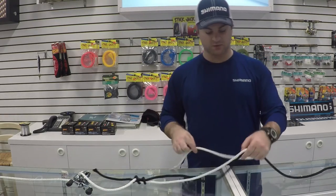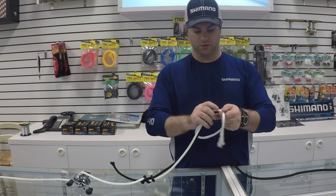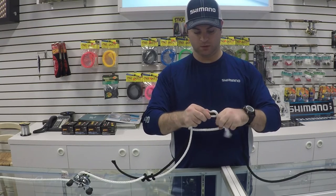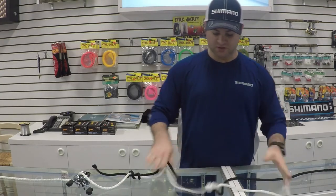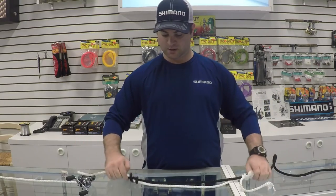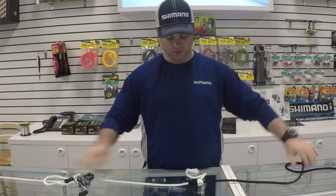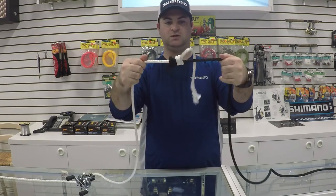You're going to leave that over here, come back to the other side, and do the same thing. You're going to loop it and run it through three times, then pull it tight. Now with fishing line you want to make sure that you wet it. Then you have your two knots and you're going to pull the two lines tight until the two knots meet each other.